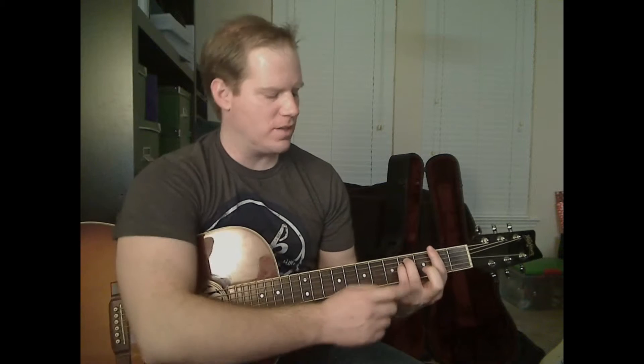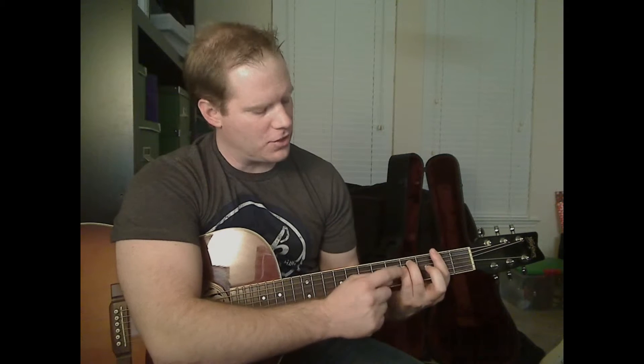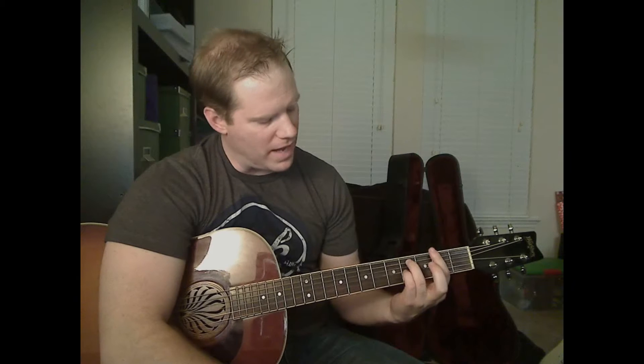We're also going to need a C sharp 7. This may be a chord you're not familiar with, but it's not too hard because it's a small change from the F sharp minor. You're going to take your pinky and move it down one string — so now it's on the fourth fret of the G string — and then put your middle finger on the third fret of the D string. That gives you that C sharp 7.